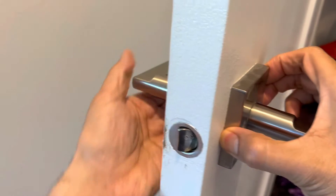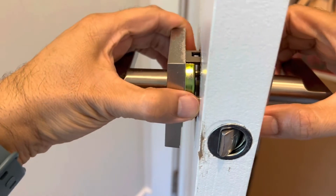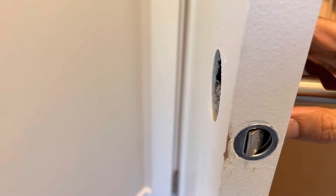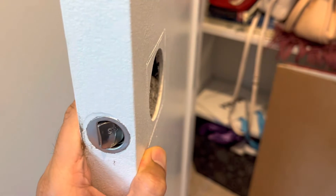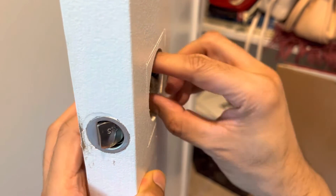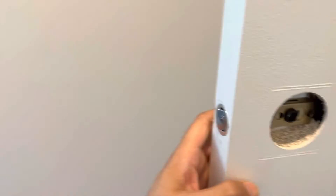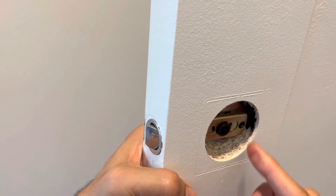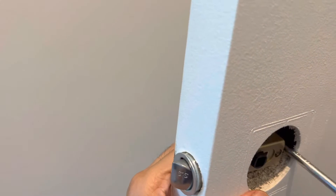The screws have been removed and this is what it looks like from this side. This comes out, this comes out, and this can be just pushed out with the screw like this.